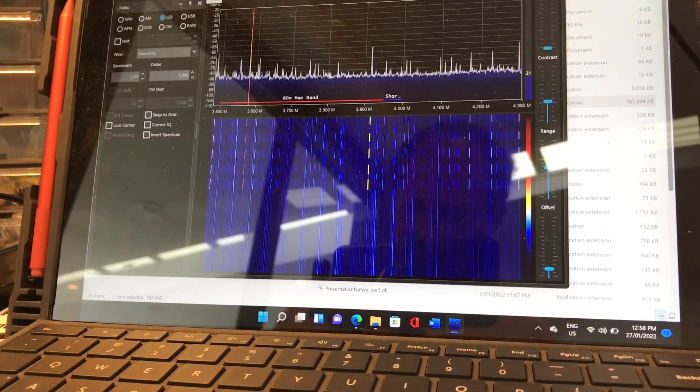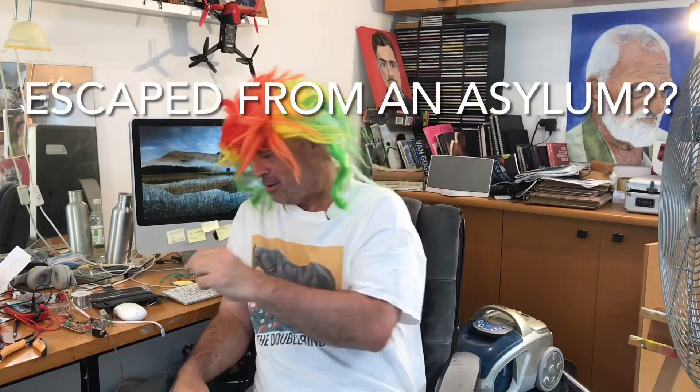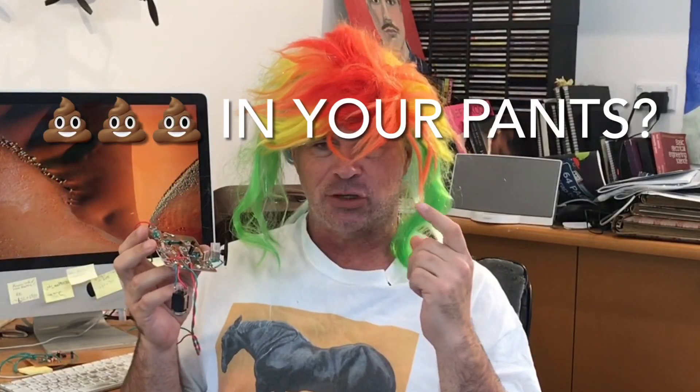We always have some issues when we're homebrewing. Hi there folks, some exciting news. Guess what I have done? I have built a transmitter and I'm very proud of myself.